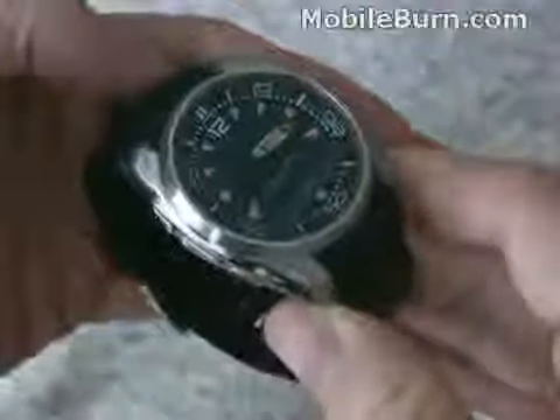So there you have it — a very quick look at Sony Ericsson's MBW-150 Music Edition. A nice little Bluetooth-enabled watch.